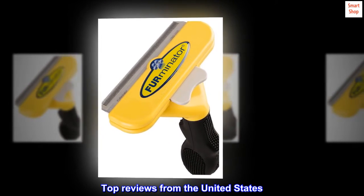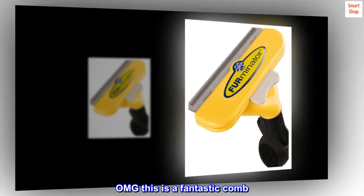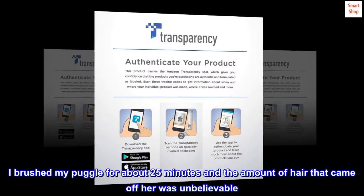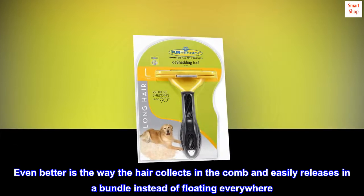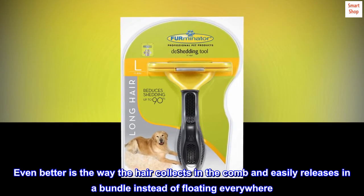Top reviews from the United States. OMG, this is a fantastic comb. I brushed my puggle for about 25 minutes and the amount of hair that came off her was unbelievable. Even better is the way the hair collects in the comb and easily releases in a bundle instead of floating everywhere.